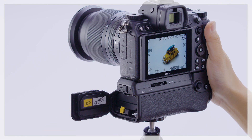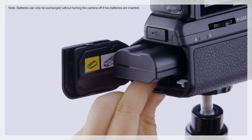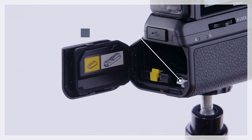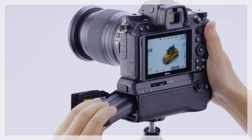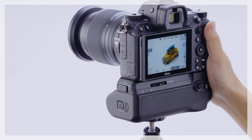To exchange batteries without turning the camera off, release the battery latch and remove the battery. Be careful not to press the battery holder latch. You can then insert the replacement battery. Slide the battery in until the battery latch clicks into place.